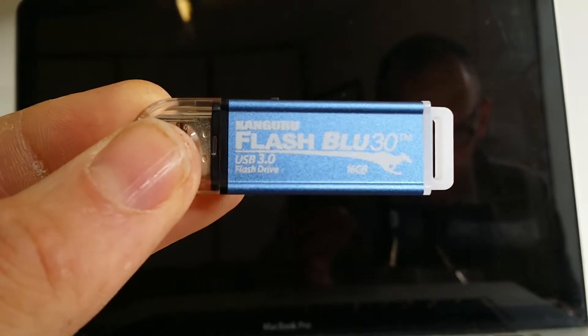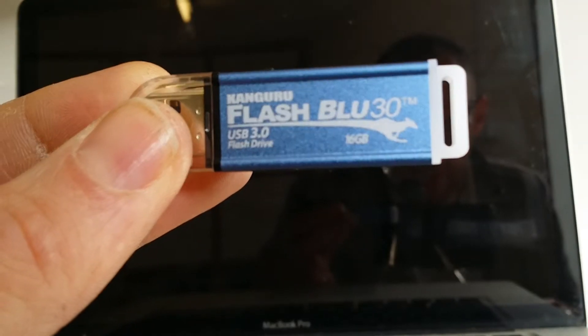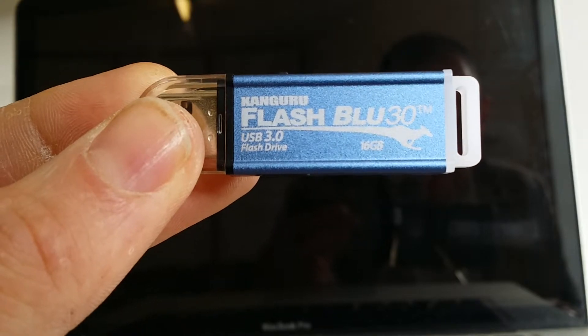I've bought the 16GB — you also get the 32GB and the 64GB. Pricing on the 16GB is about £39.